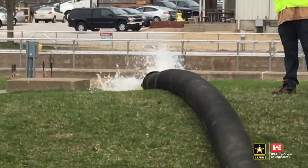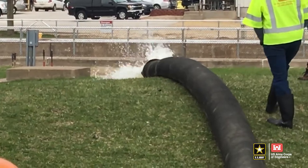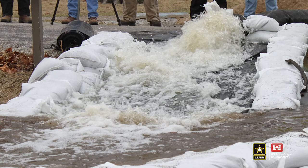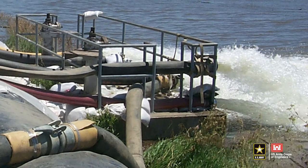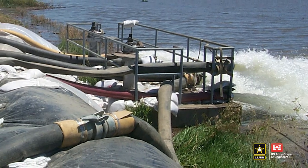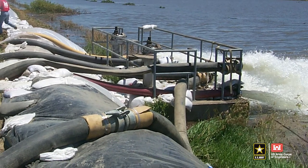Erosion protection from the discharge hose is critical. If possible, direct discharge onto riprap, concrete, a sheet of plywood, or poly sheeting to prevent levee damage on earthen levees. Discharging into still or moving water that is close to a levee without ground protection can also cause damage and possible levee failure.